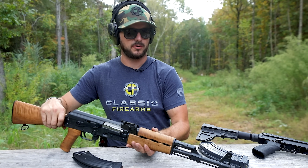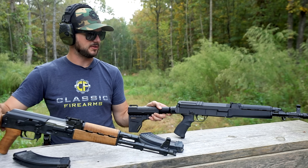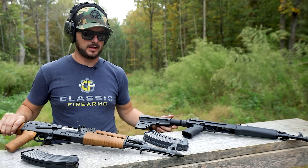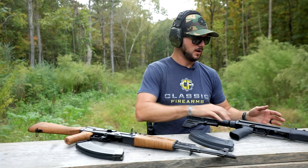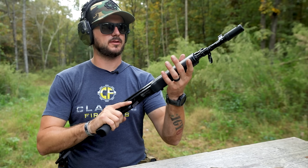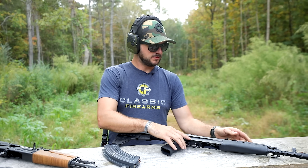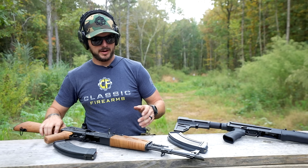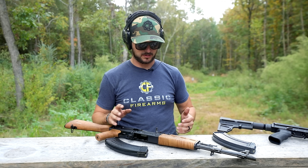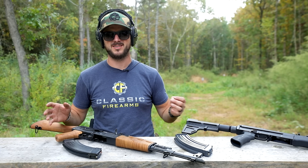A lot of the AKs that we see on the market today are actually stamped receivers. This one is milled. All VZ-58s, at least that I know of, have been milled receivers and they somehow maintain a very light weight to them, which is pretty awesome for ergonomics and comfort maneuverability. This one does have a shorter barrel on it, about a 13-inch barrel or so, compared to the traditional 16-inch barrel. And if you guys noticed the rain, the AKs decided they wanted to shoot in the rain — it's kind of their environment, it just makes sense.